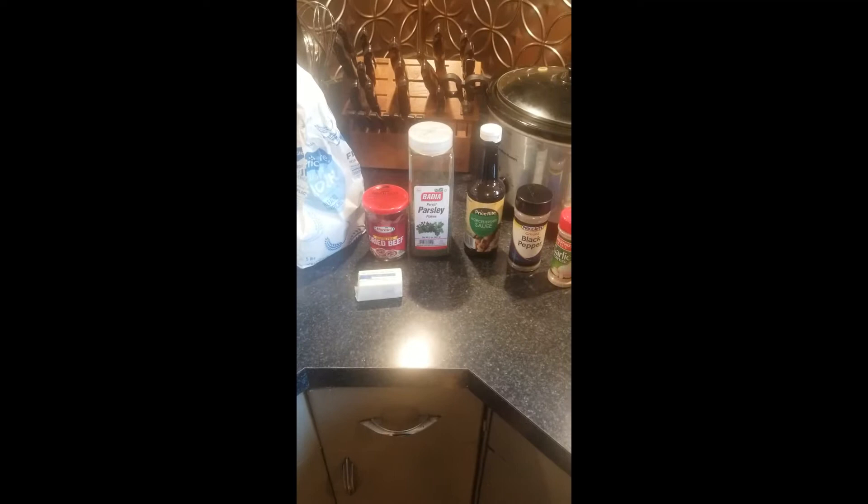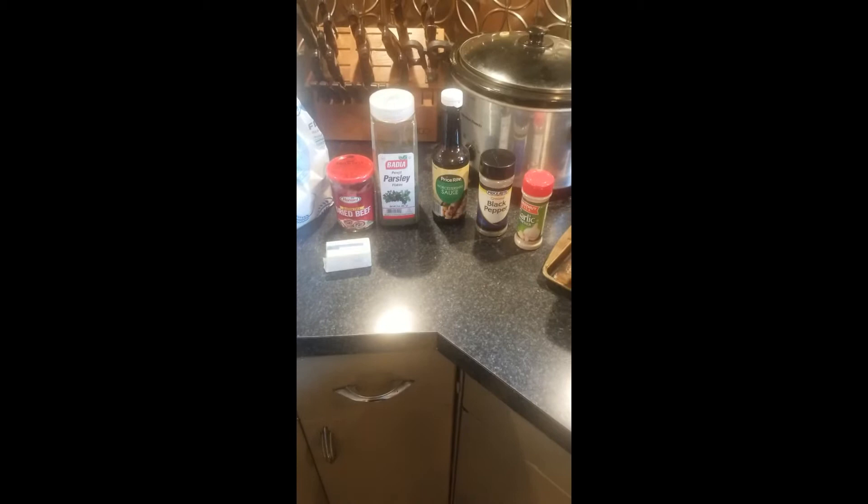Hi, welcome back to Papa John's Pantry. Remember to like us on Facebook, subscribe to our YouTube channel. Questions, comments, reach out to me at PapaJohnsPantry at gmail.com.